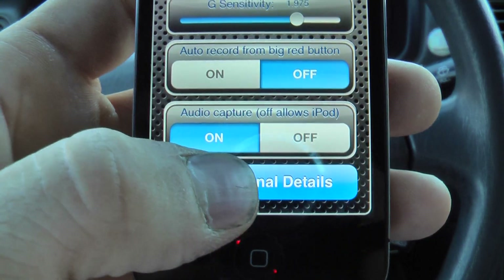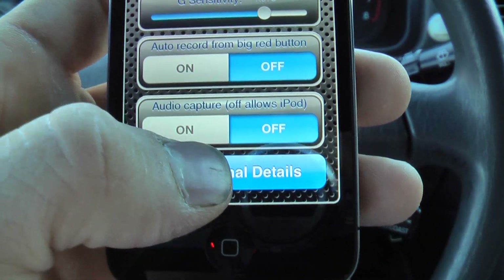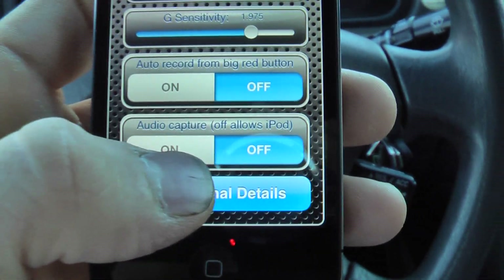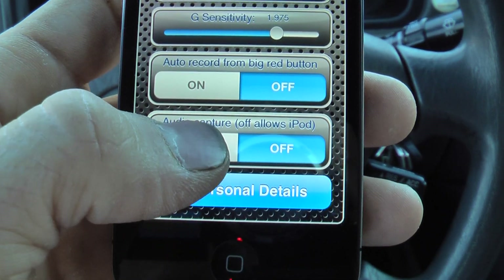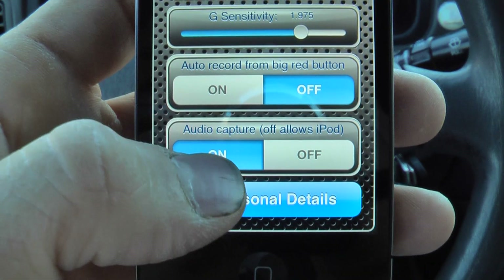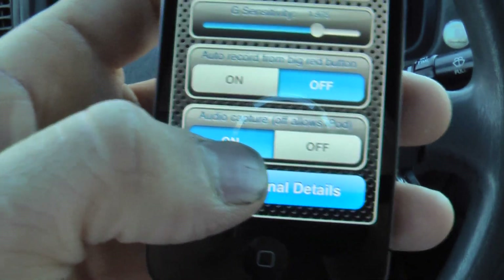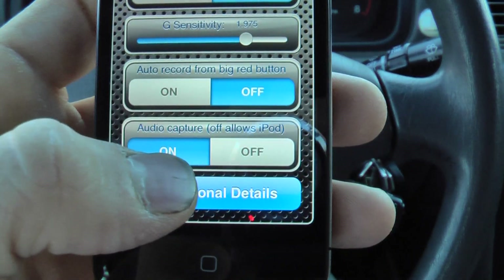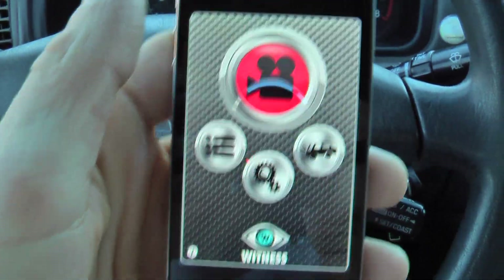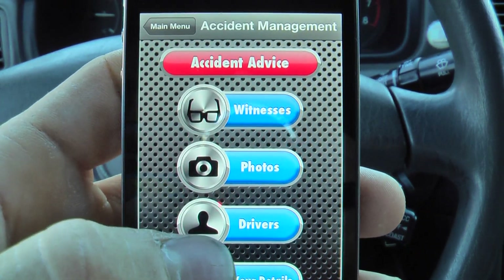There's also an auto record feature, which I don't use — I like to be able to start and stop it with adjusting a few settings first. And there's an audio capture function. If you turn it off, you can make phone calls or play music on your iPhone with this application running and taking video. If you turn it on, it's going to use the microphone to capture any audio that is heard, such as your engine.